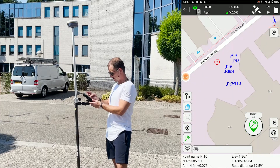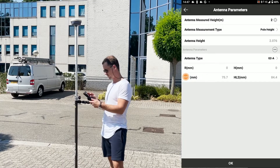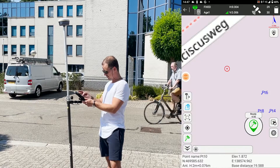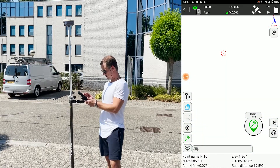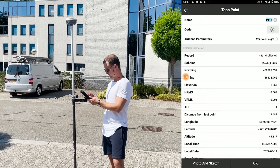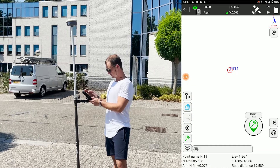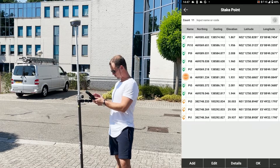So right now it's activated. You just got to make sure that your height is accurate — the pole is on two meters, so you got to make sure it's in the software as well. And then basically just mark a point. We got point eleven.